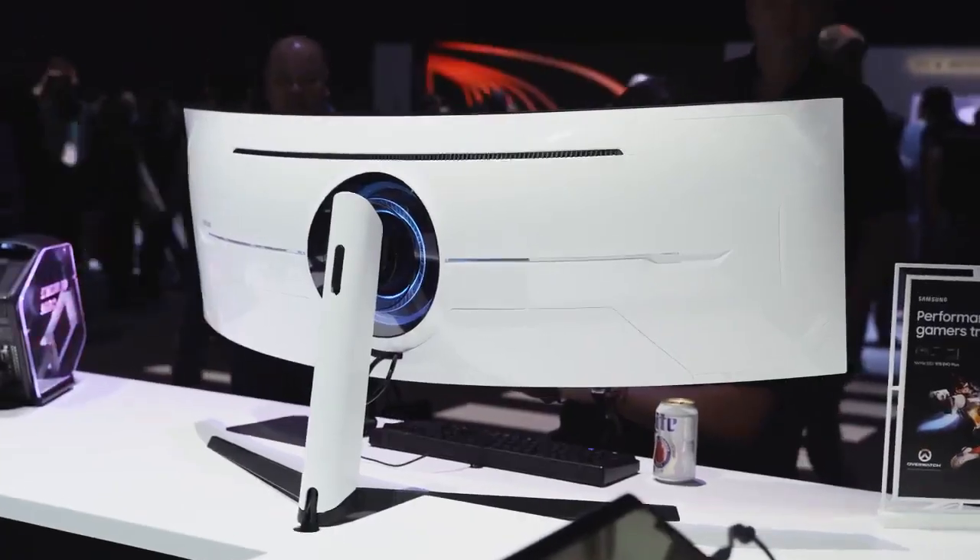Stay tuned for my full review and some gaming videos. Tell me what games you want to see on the Odyssey G9. Got any questions or comments, let me know. Don't forget to like, share, subscribe, and always enjoy your entertainment.